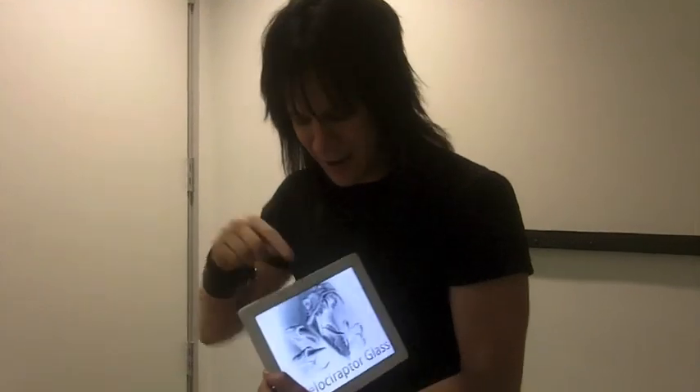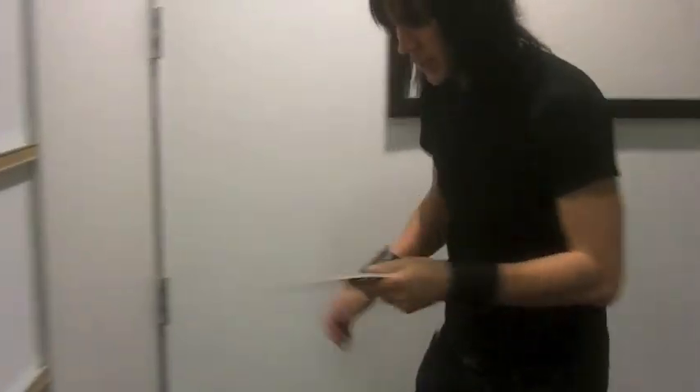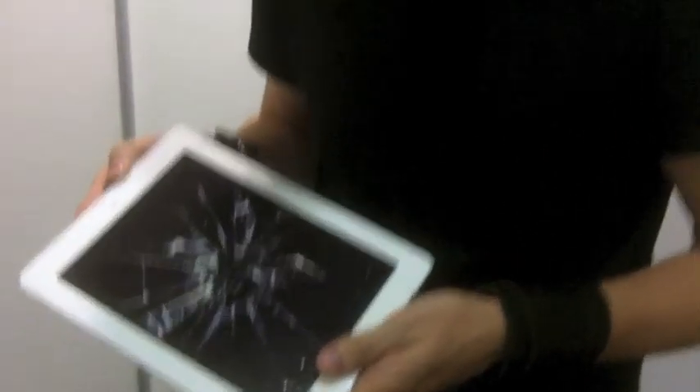The new screen — it's made out of Velociraptor glass. What's Velociraptor glass? I don't know, but the folks at Apple do — they pack this thing full of it. Here, I want to show you something. See — no — oh shoot. Whoa.